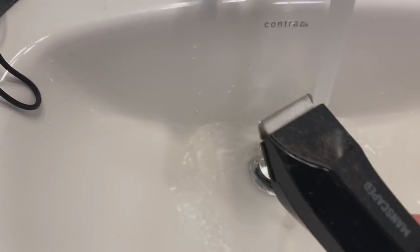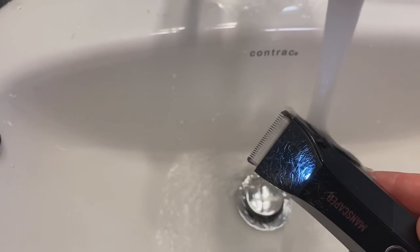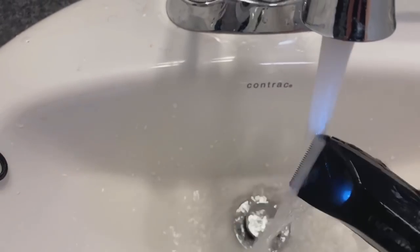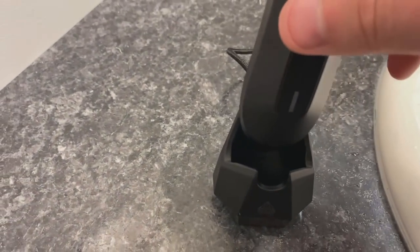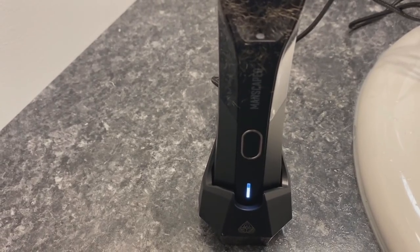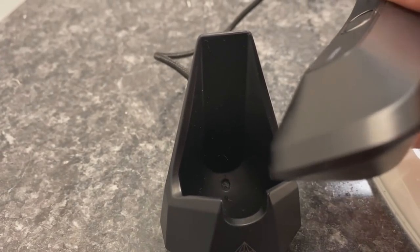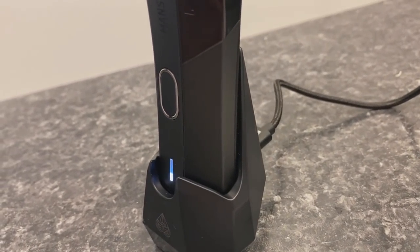I'm pretty honored to be one of the first to try the new Lawn Mower 4.0 waterproof cordless trimmer. I'm blown away by the performance — the craftsmanship, the detail, everything on the 4.0 is next level. One thing that's really cool is it has advanced ceramic blades with skin-safe technology that help reduce nicks and cuts, and can be easily replaced with a fresh blade so you can groom on with confidence. It's cordless and waterproof so you can take the trimmer in the shower.